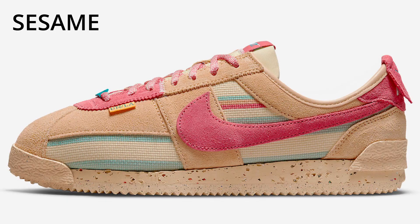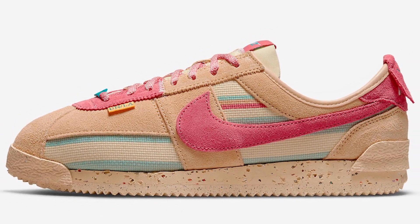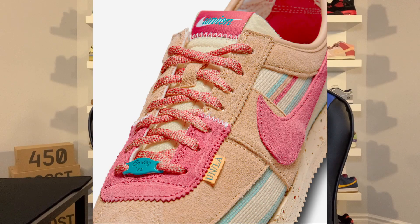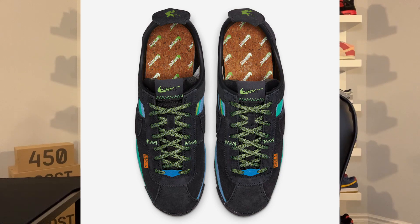For Drop One on July 21st, we'll be getting two colorways: the Sesame and the Off Noir. The Sesame features a beige and red color scheme, which out of the two is my personal favorite. The Off Noir features a triple black upper with hints of blue and teal. Both pairs also feature the classic Union LA tag.